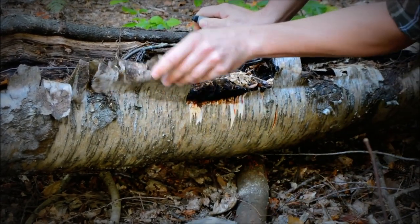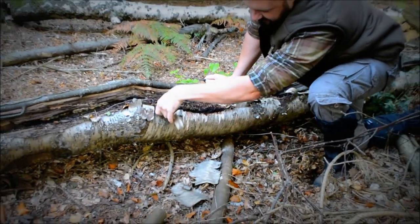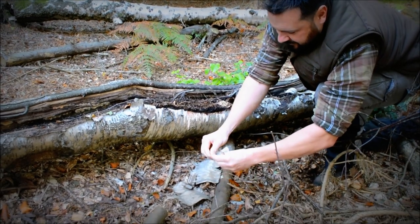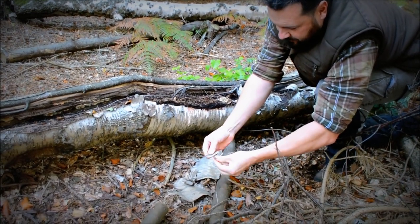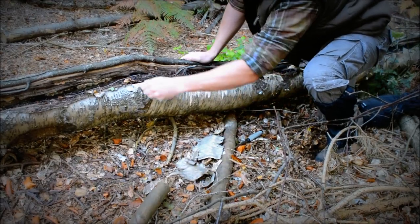Then what we'll do is take some of these extra bits off here, just like that, and then peel them down so when we get our flame going we can add them on and it should keep the fire going nice and well.